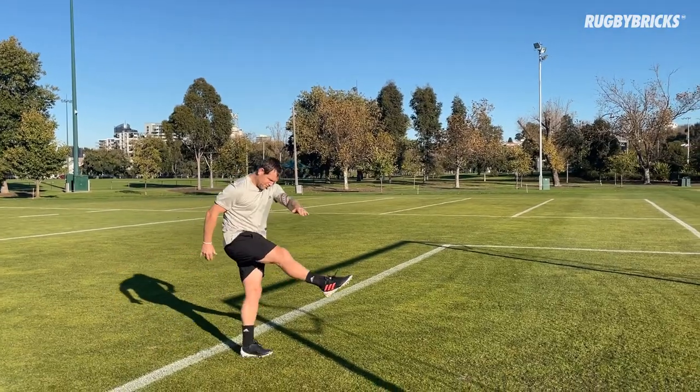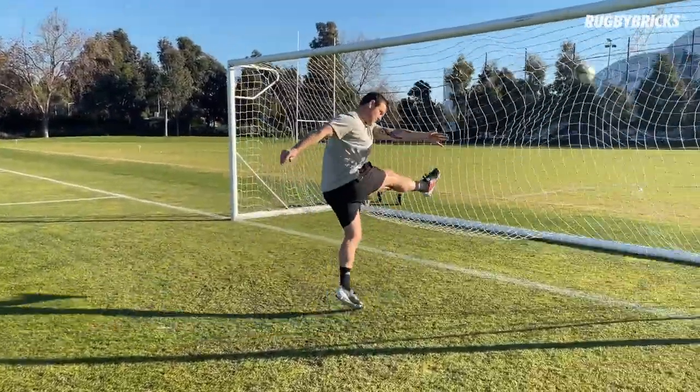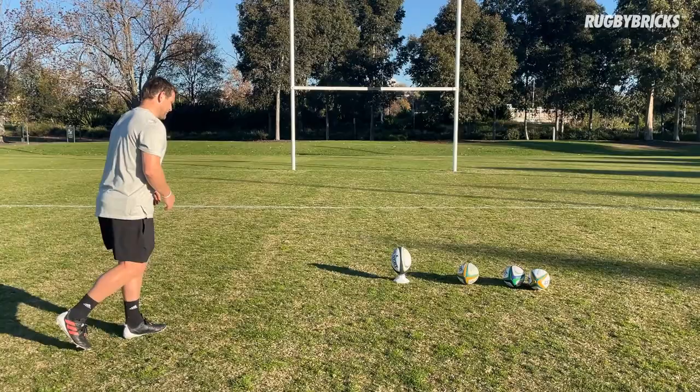Hello and welcome to the Rugby Bricks 12 Weeks of Goal Kicking Performance Program. My name is Peter Breen, founder of Rugby Bricks, and throughout these 12 weeks I will be helping you understand all the little details behind your own goal kicking technique to give you that self-confidence when you're putting the ball on the tee.